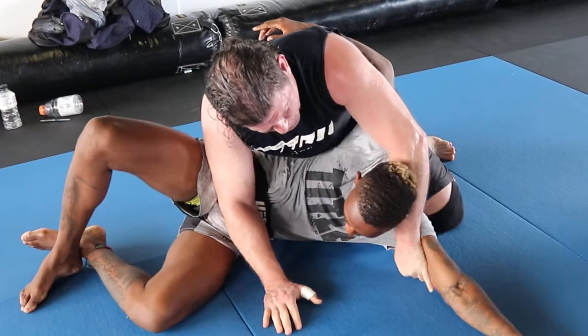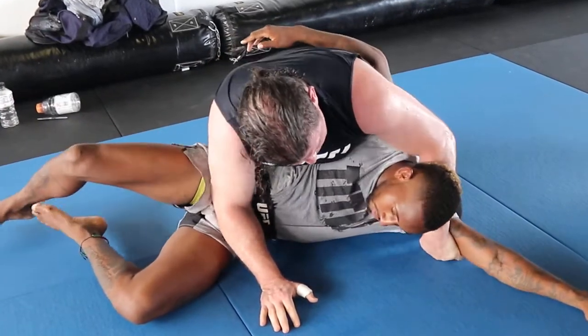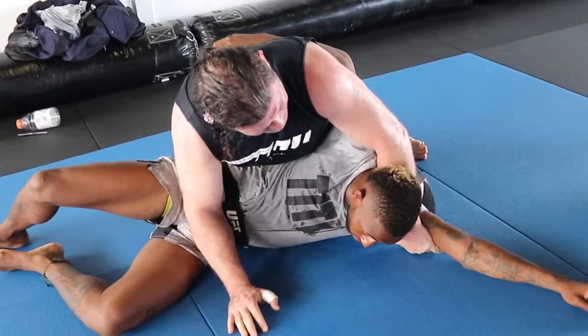Now walk this back towards his elbow. Relax. You're not more flexible.